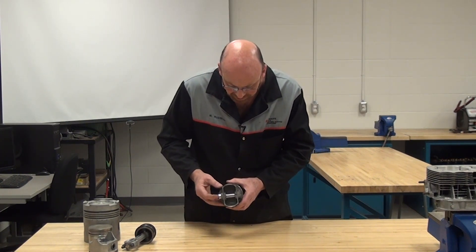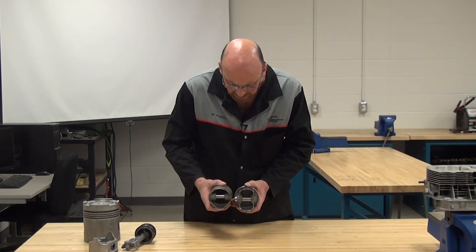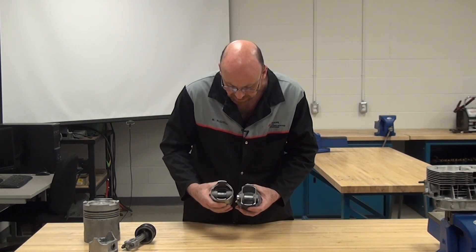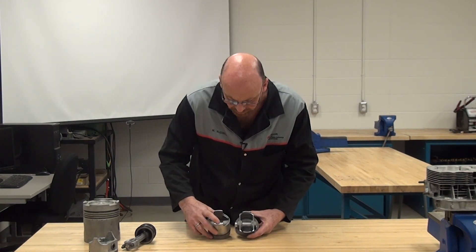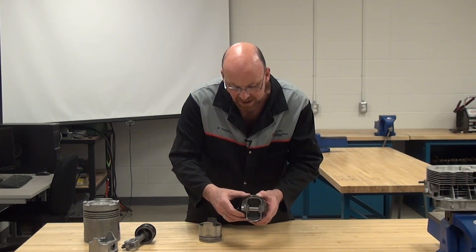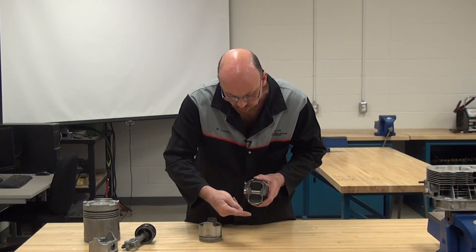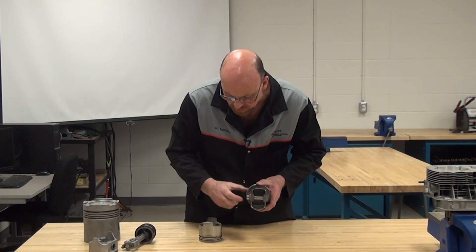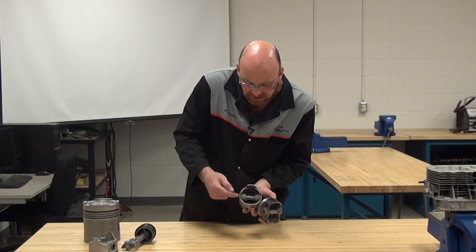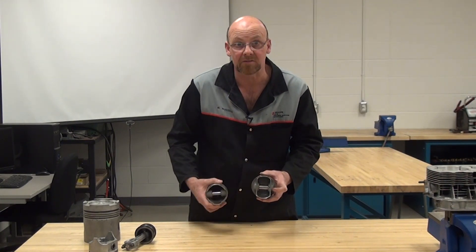Comparing this piston to the previous one — both from the same style of engine but obviously different bores — on this full slipper you can see there's more clearance room between the two cutout points. That allows the piston to travel further down in the cylinder, and for the crankshaft to come right around at that particular spot. The pin location has been moved and narrowed because we need the extra space cut into this piston to allow the crank webs to pass by.